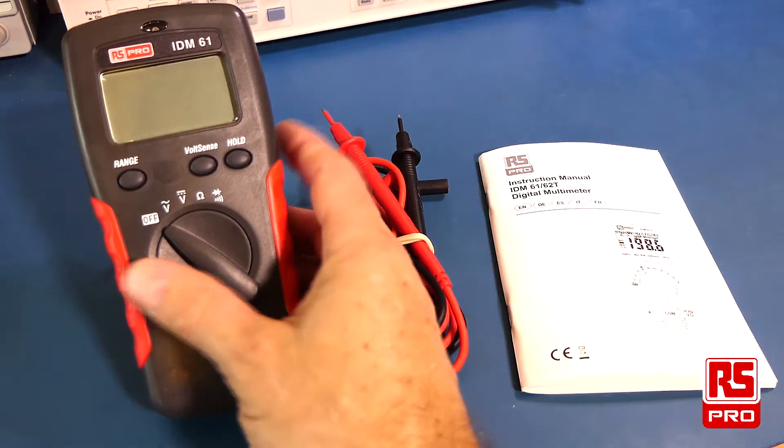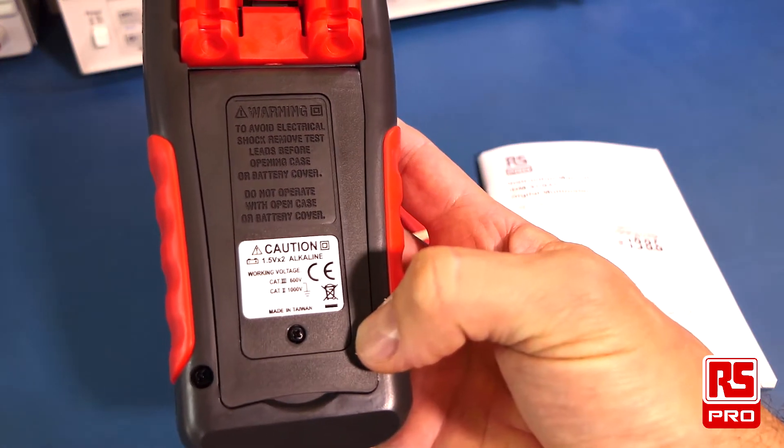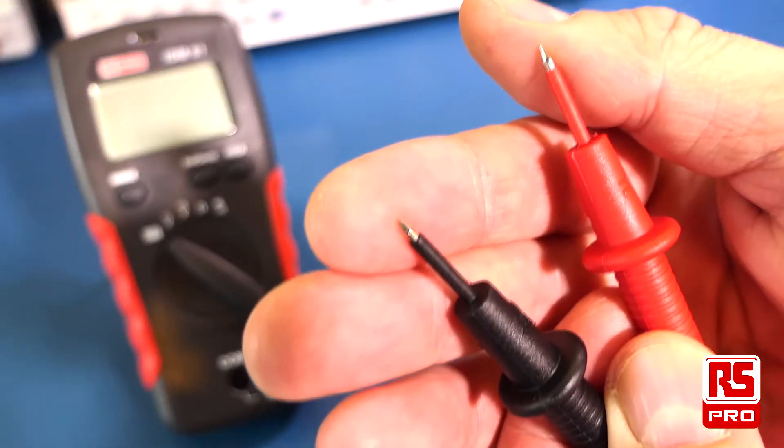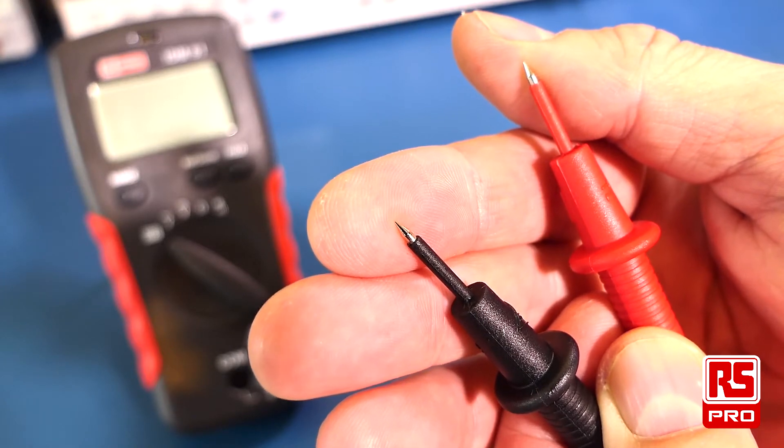The IDM61 comes with a multimeter, a set of AAA batteries which are placed in the compartment at the back, and a set of 600 volt CAT 3 test leads. The points of the test probes are nice and sharp so that you're able to test small components on a circuit board.